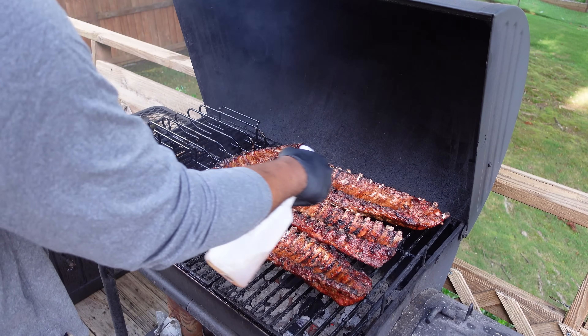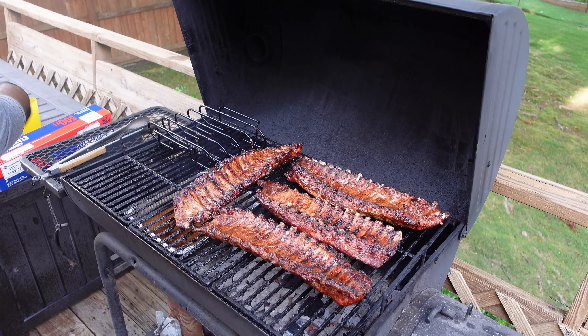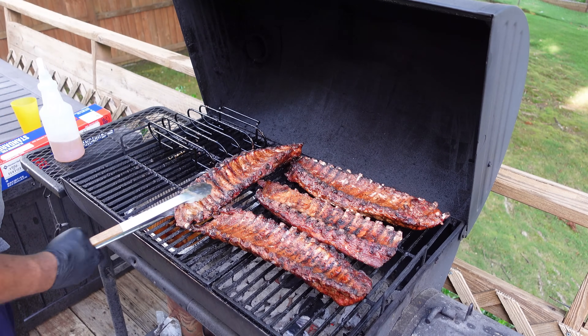Regardless of what anyone tells you, grilling baby back ribs doesn't have to take all day. In today's video, I'm going to take you through the entire process for how we're going to grill some hot and fast two-hour, two-zone baby back ribs that are not only going to be flavorful, but I'm going to show you some specific techniques to ensure they're both tender and juicy as well.